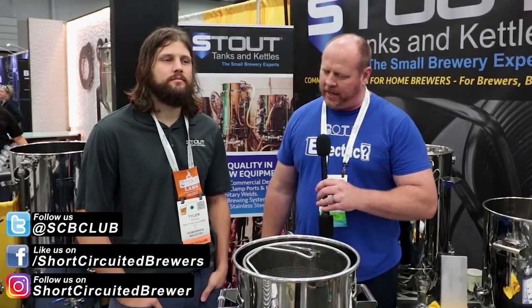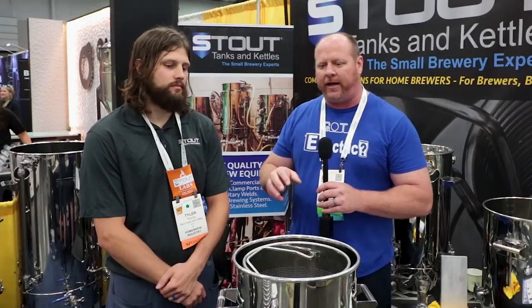Brian with Short Circuit of Brewers here with Tyler in the Stout Kettles and Tanks booth. I've been exploring some of the brew-in-a-bag options with different systems — small batch systems and some larger brew-in-a-bag type systems. One of their kettles caught my eye and it looked pretty well made for a brew-in-a-bag setup. Can you give us a little bit of information, Tyler?